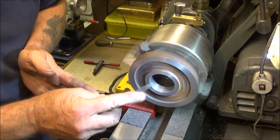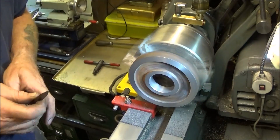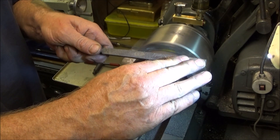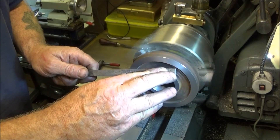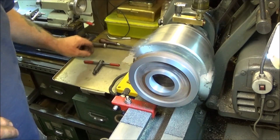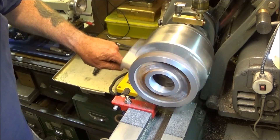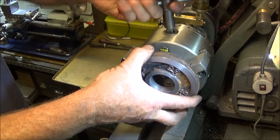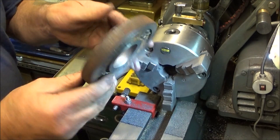And then just deburr. So that's the turning operations done on the weight — finish bore and face off flat on both sides.